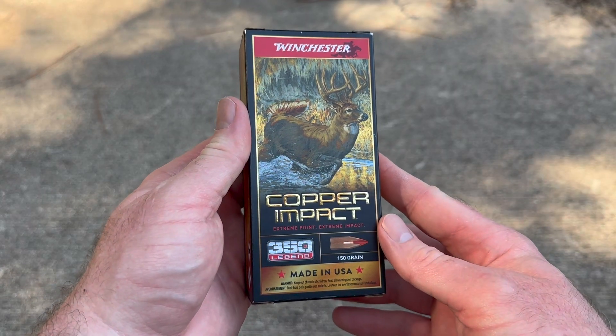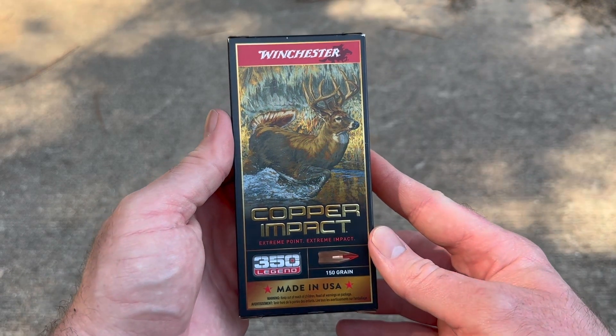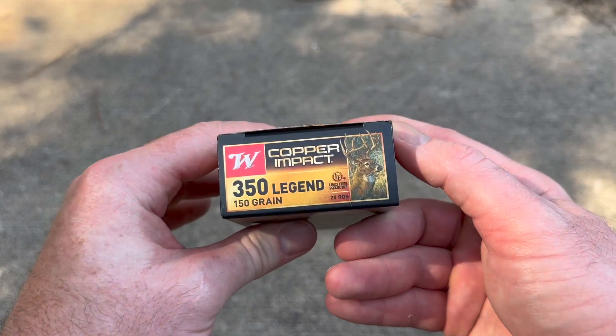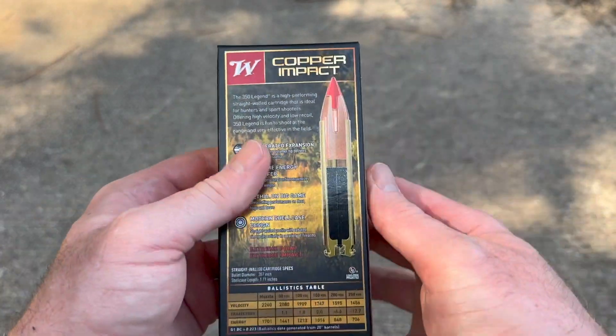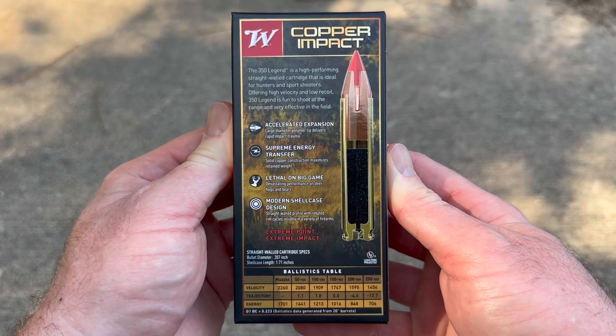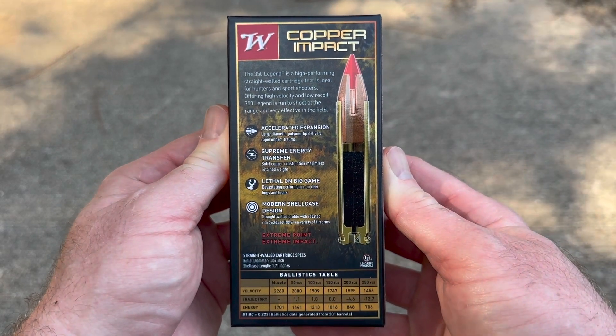Here's your box for that Winchester Copper Impact 350 Legend load. That is some cool looking artwork right there — very fancy looking box at the very least. Here is quite a bit of factory promo information. You can pause and read all that if you would like to.